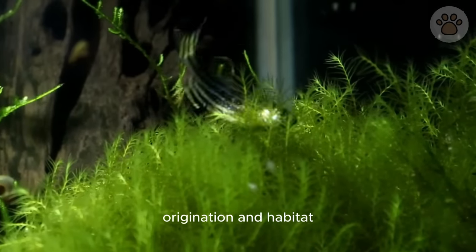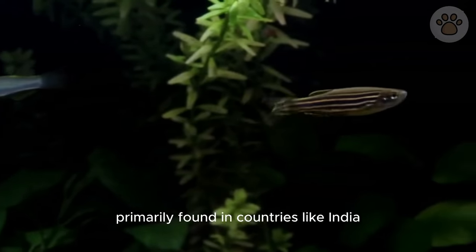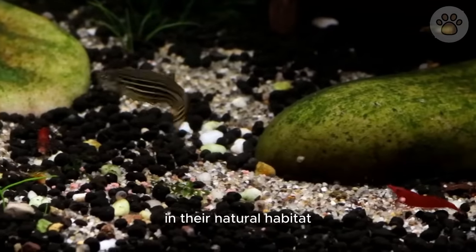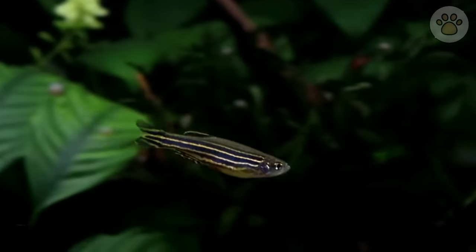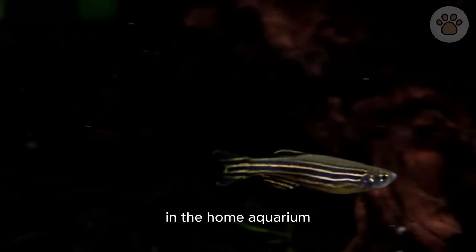Zebra danios originate from the rivers and streams of Southeast Asia, primarily found in countries like India, Bangladesh, Nepal, and Myanmar. In their natural habitat, these fish thrive in clear, fast-flowing waters adorned with dense vegetation and submerged roots. This environment has shaped their active and social behavior, making them excellent swimmers and explorers in the home aquarium.